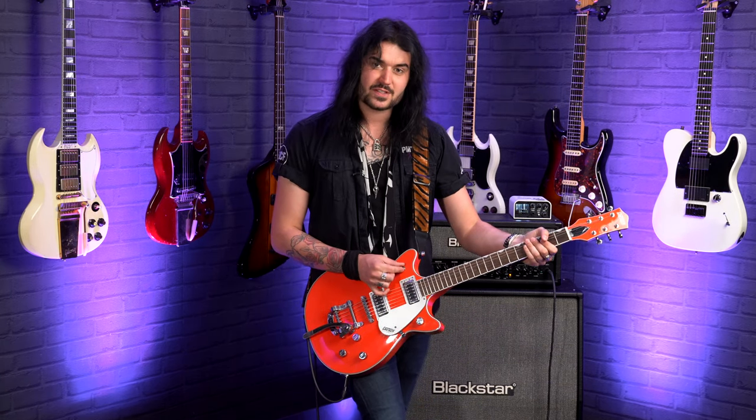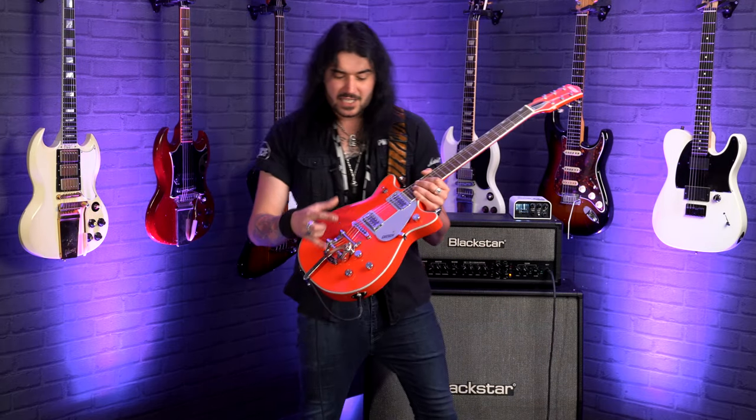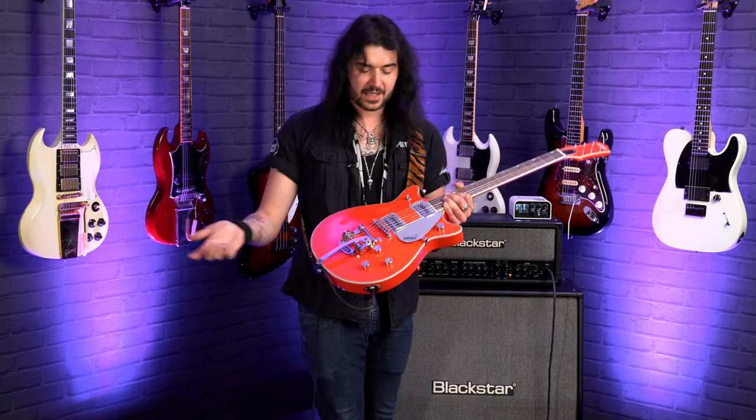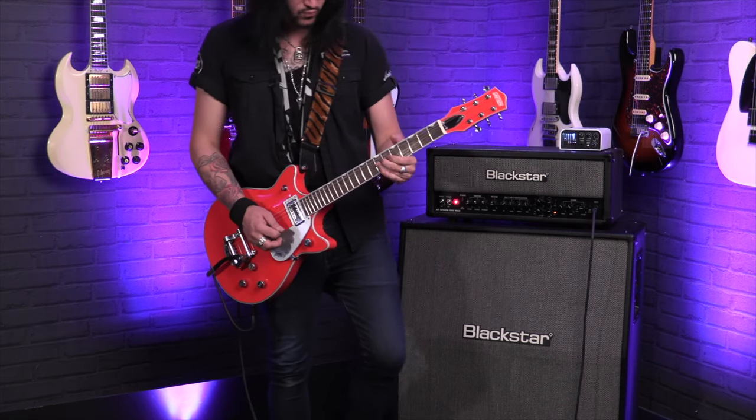Control wise, master volume up here. The reason there's a master volume on Gretsches is because these filter trons sound fantastic in the middle position with both of them rocking at once. However, you can blend the volumes to get a cool mix and find the sweet spot almost. Instead of having to find that sweet spot again, just bring the whole thing down and back up with the master volume. Finally, master tone control down the bottom. The neck volume is closest to you and the bridge volume is the one furthest away.